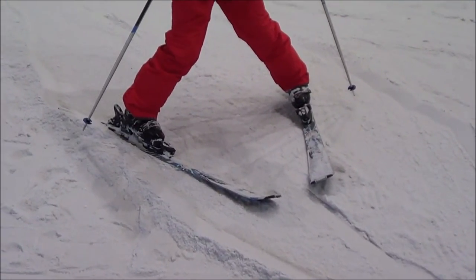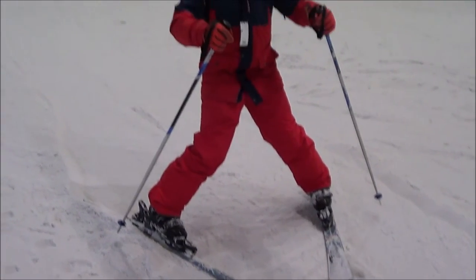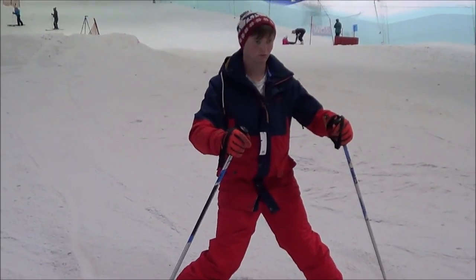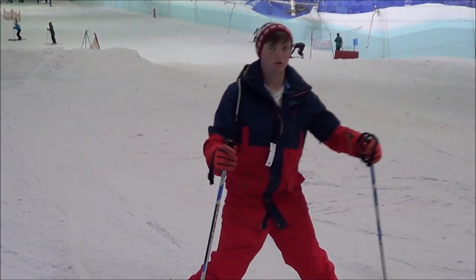If you angle your feet inwards so that the skis seem to be looking at one another, this will cause you to slow down, as the edge of the skis will cause friction with the ground. Hence to go faster, you simply reverse this — make your skis flat and you will go quicker.